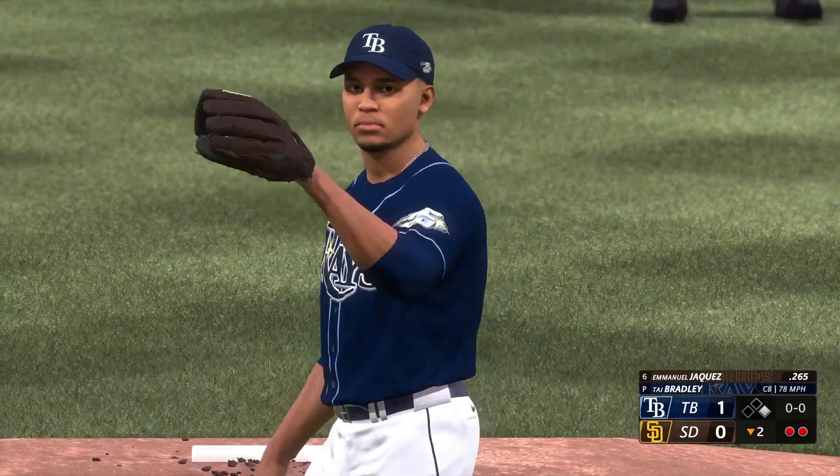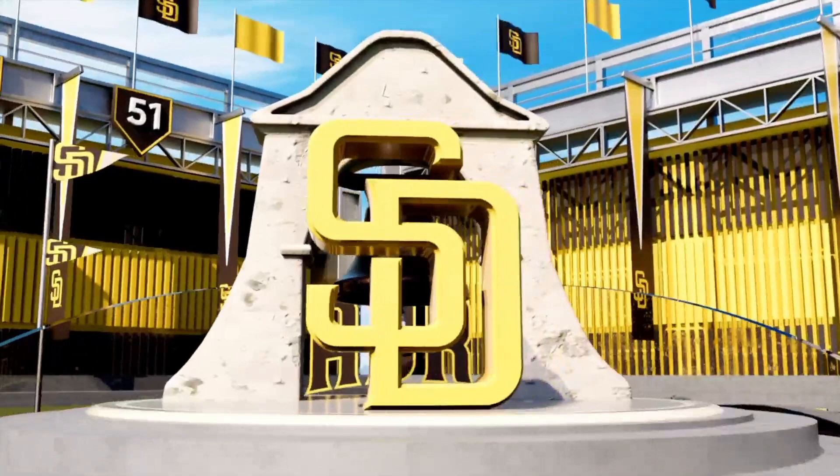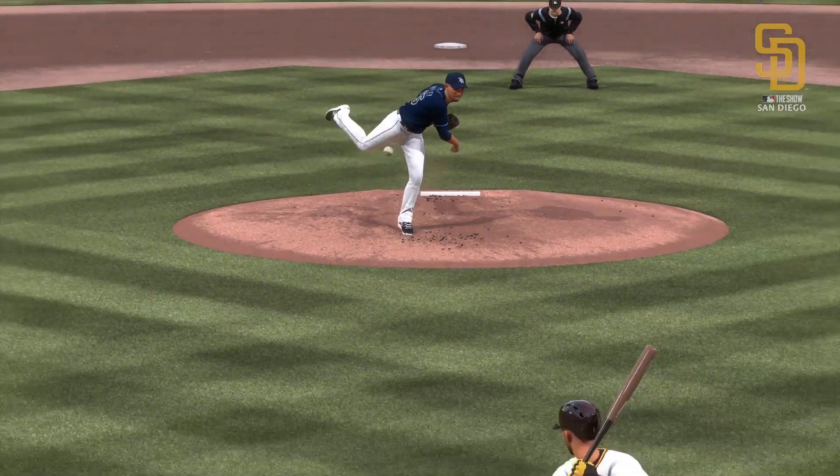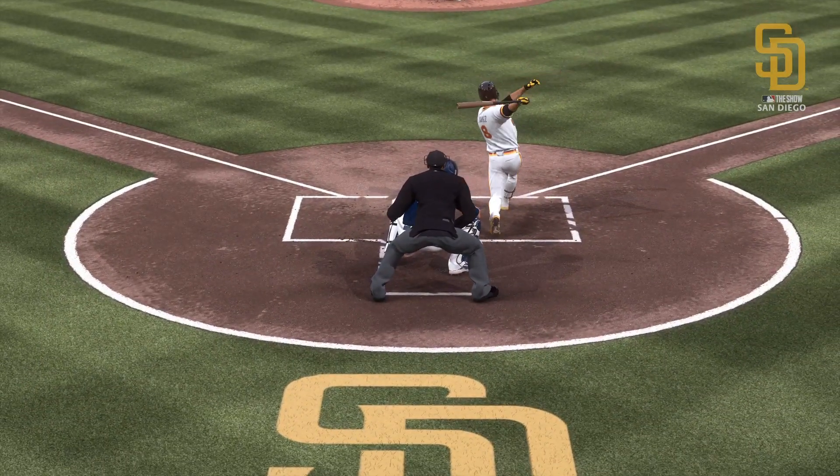That right there is one of those breaking balls you swing through and feel like you should have done something with — or at least spoiled it away. But when it's breaking in on you like that, if the spin is tight enough, it can actually tie you up.